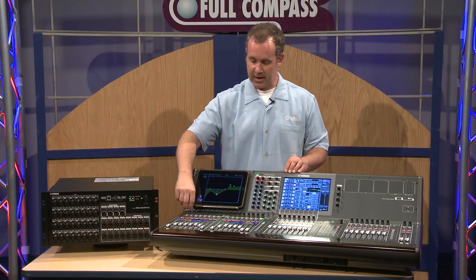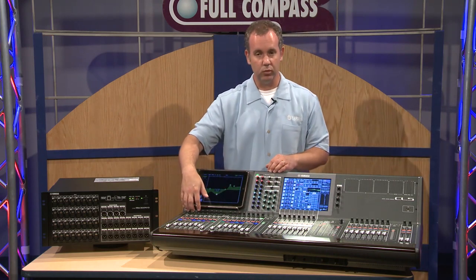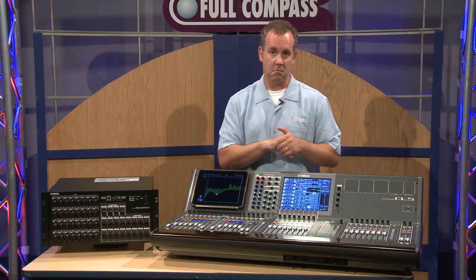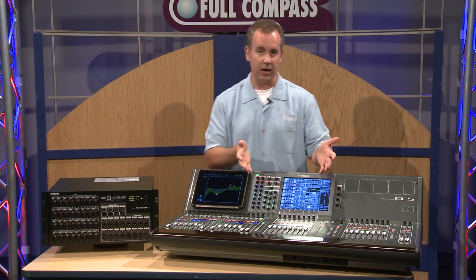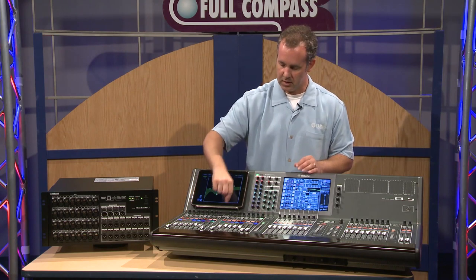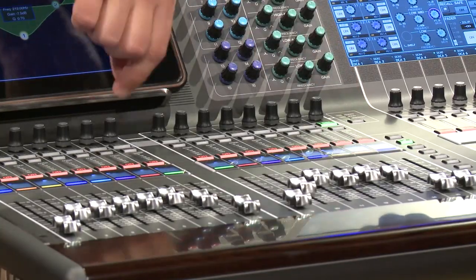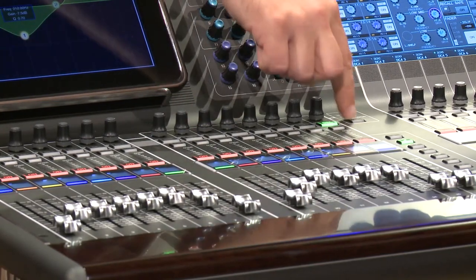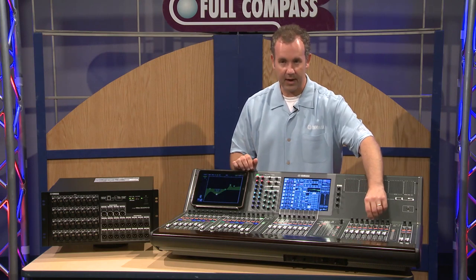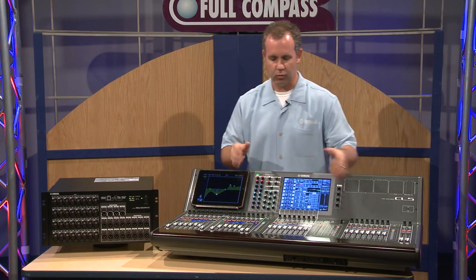We've also added a row of encoders on every channel. This is a carryover from the PM-5D. It allows you to have a knob for gain, pan, or assignment to a selected mix send that you can define to always have right at your fingertips. It's as simple as navigating with this button here and grabbing the knob. I can switch it to pan and pan these channels, or make gain adjustments right there without having to come back to this section — just allows more flexibility and improves your workflow.